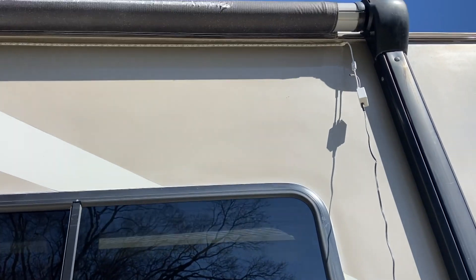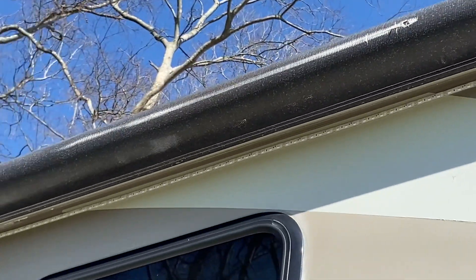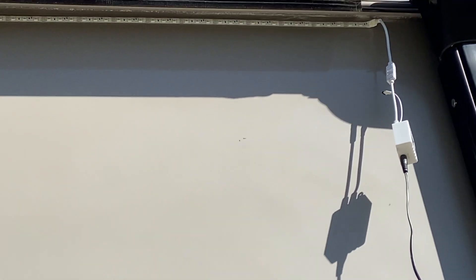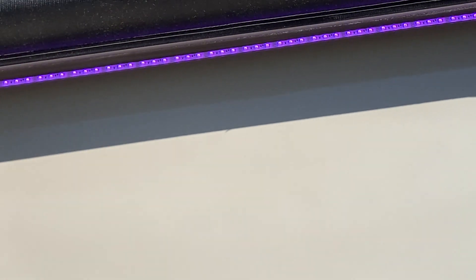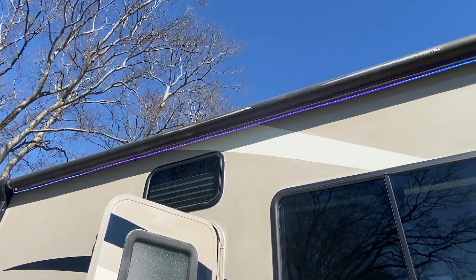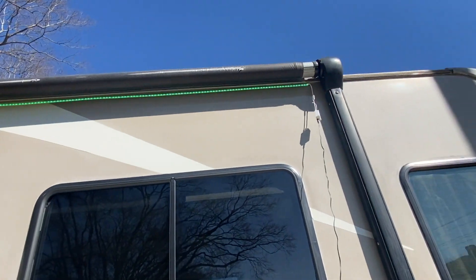Alright, let me show you what we've got so far — you can see it up there. There's the power box, right up there. Did a pretty good job keeping it level all the way across. Let's see what it looks like — different colors right there, you can see that. Of course, it's sunny out here, but it should be pretty cool at night.